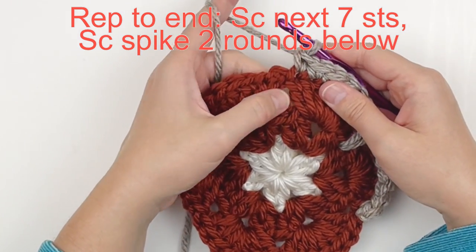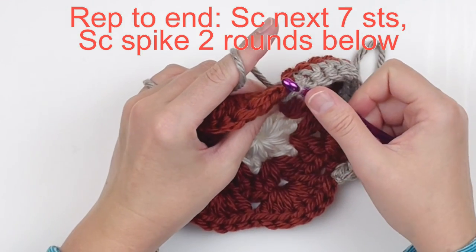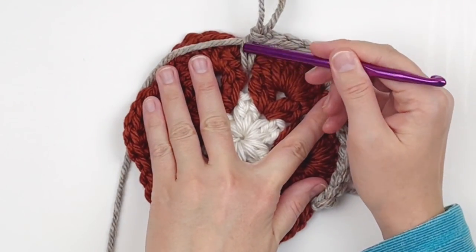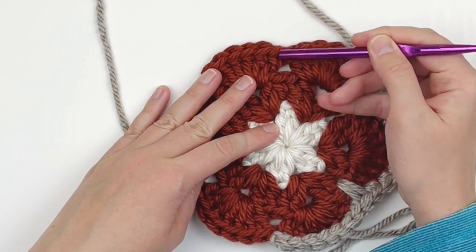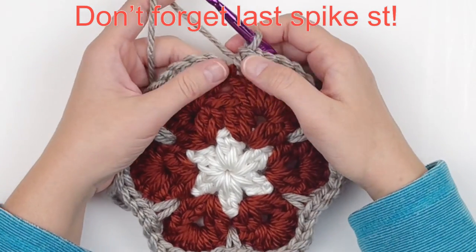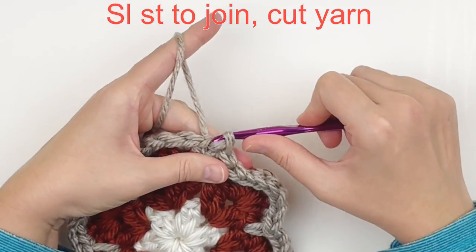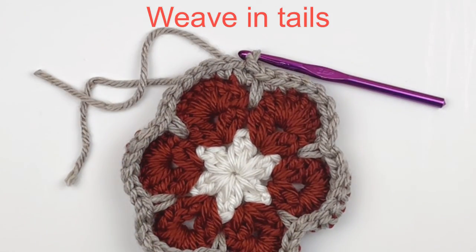Again, make that single crochet spike stitch two rounds below. Repeat this process all the way around — seven singles followed by that spike stitch two rounds below. Don't forget that last spike stitch! Then slip stitch into the first stitch to join, change color, cut your yarn, and weave in all your tails.